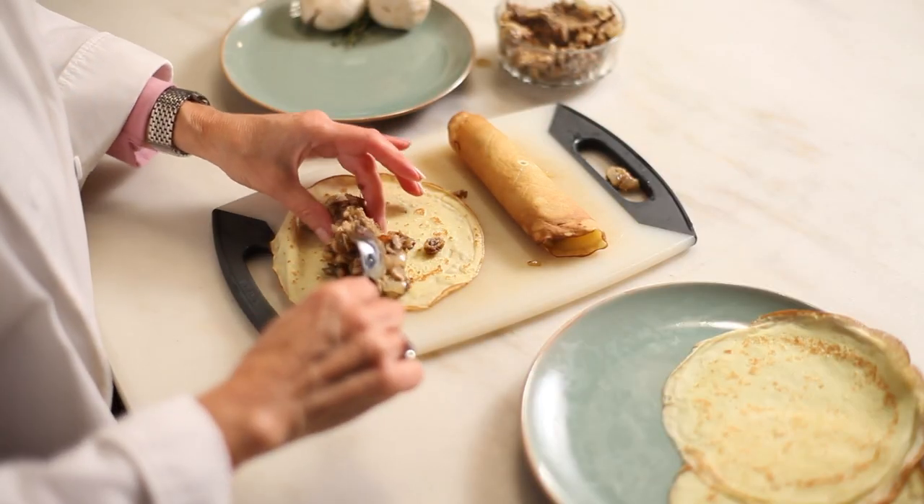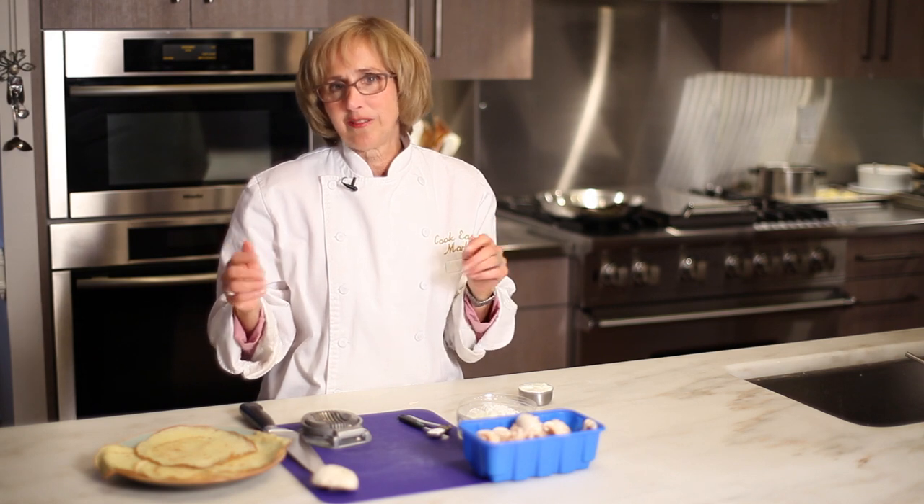Take that filling, put it in the center of your crepe, roll the crepe up and serve it right away.